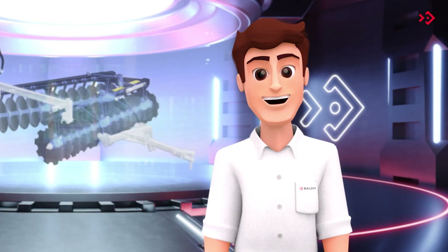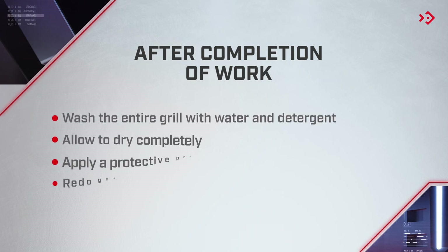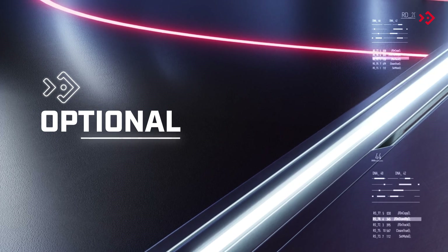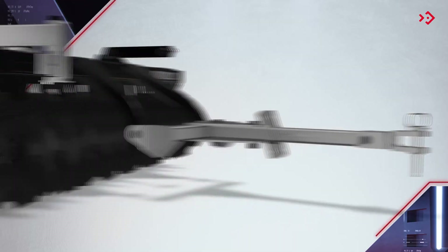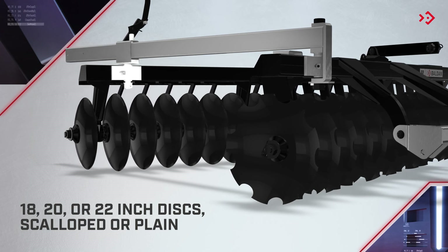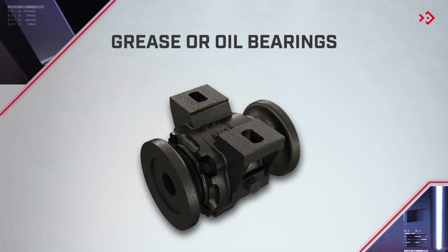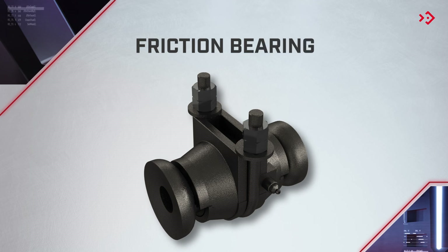Here are some important tips to prolong the SP's life. The SP has the following options, which can be purchased according to the work need: 18, 20, or 22-inch discs, scalloped or plain, hydraulic opening system, grease or oil bearings, friction bearing, and cleaners.